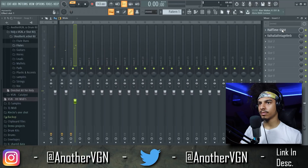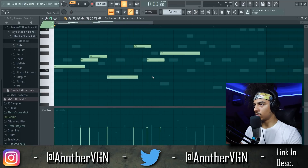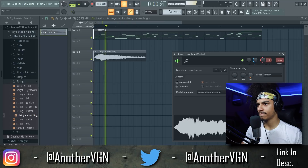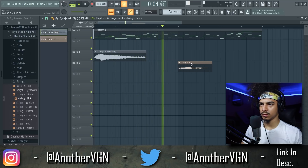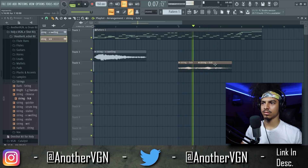Let's go back to one bar. I like the way — there we go. We're going to go ahead and bump this up: one, two, three. Stretch this out a little bit more. That's going to work, too.